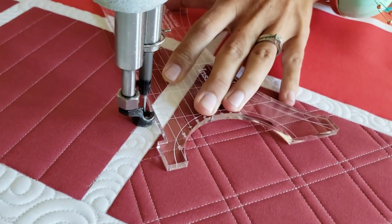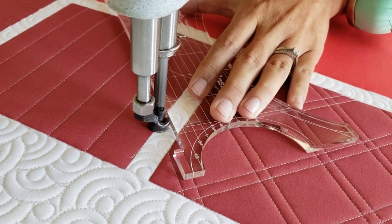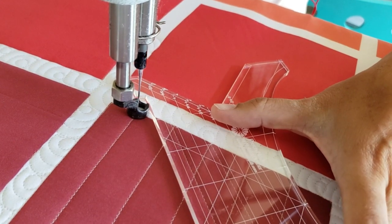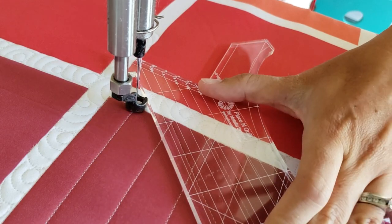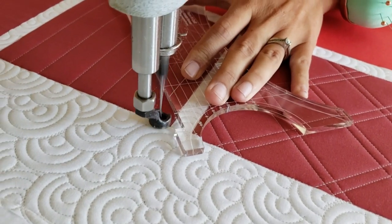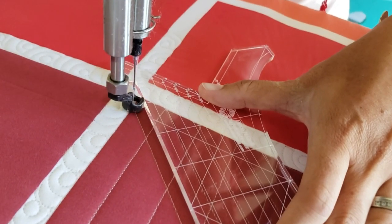I'll stitch the first angle from the marked point to the opposite side of the block. From there, I'll travel up the ditch. I'm going to move up about three quarters of an inch, adjusting my ruler as I go so that I can see that I will intersect that bottom straight line with this diagonal line. I'll repeat that process all the way across the bottom side of the block. After I've stitched all the angular lines, I'll continue stitching angular lines just three quarters of an inch apart across the top portion of the block.